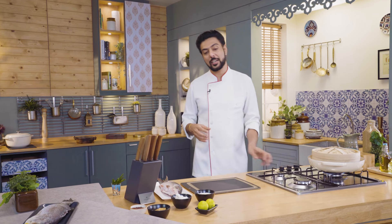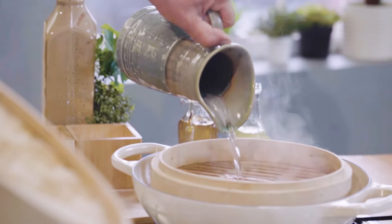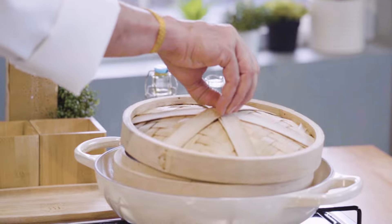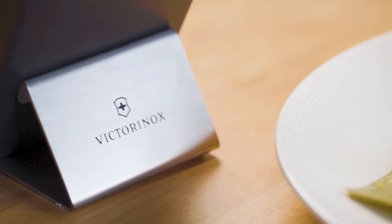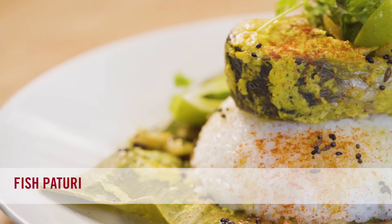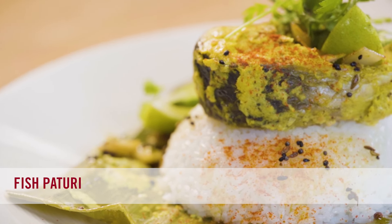The recipe that I've chosen today comes from a state that I'm truly, truly in love with — a state that not only represents progressiveness, it also represents a culture that's crazy about its food. The recipe for today is Fish Patoori: classically, banana leaf wrapped steamed fish from Bengal.